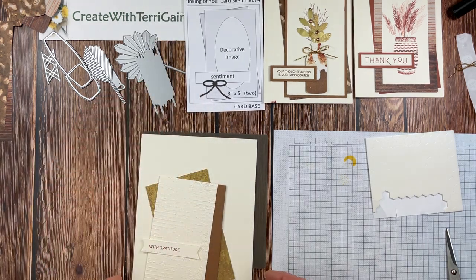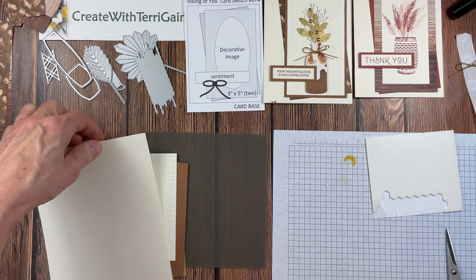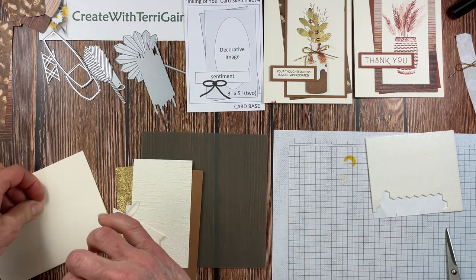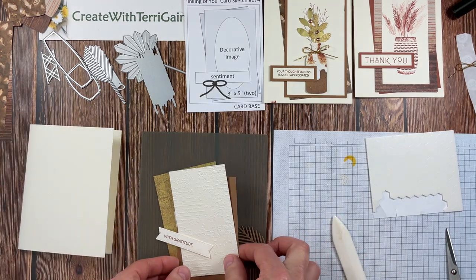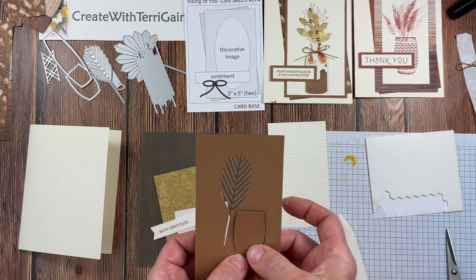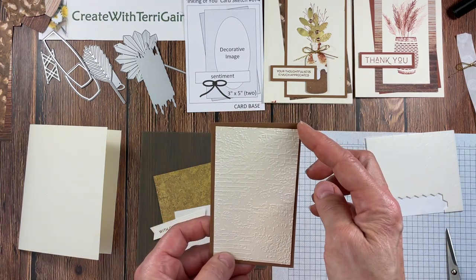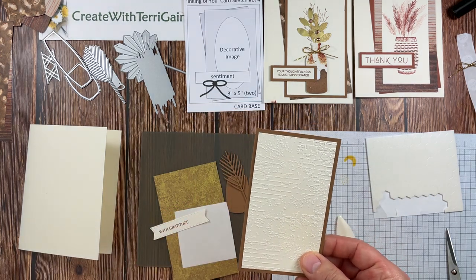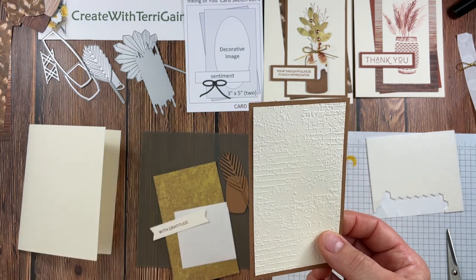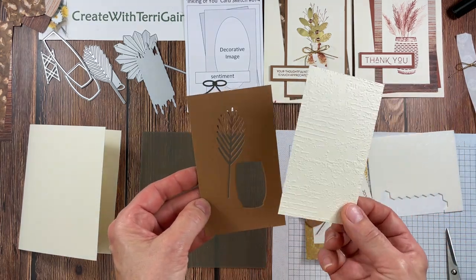On to sample number three — stamps, paper, ink, and the beautiful dies. I'm also adding the distressed gold and gold paper. My card base is very vanilla, which I fold and crease with a bone folder. I have a pecan pie layer already maximized — I've already cut out one of the vases with the dies. I also have a very vanilla piece cut to two and three quarters by four and three quarters that I've textured with the Exposed Brick 3D embossing folder, giving a wonderful textured image.